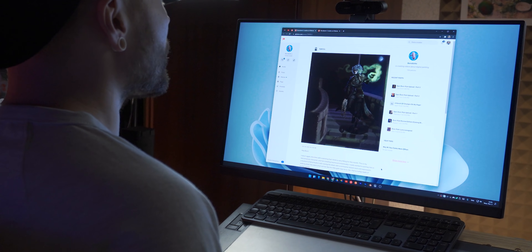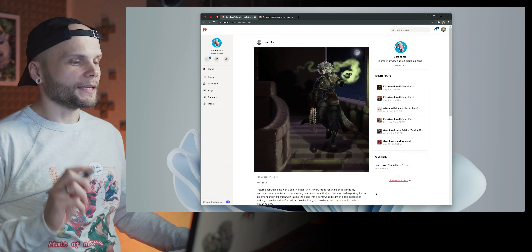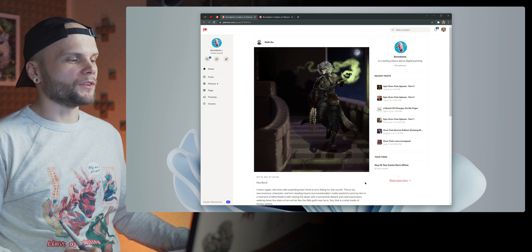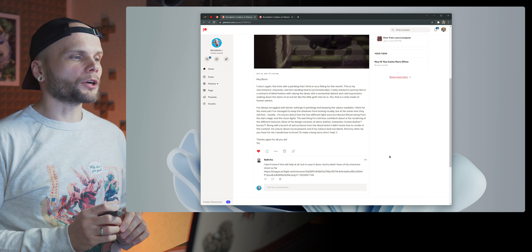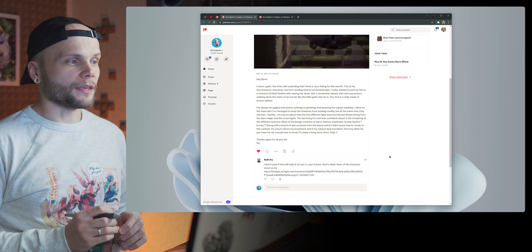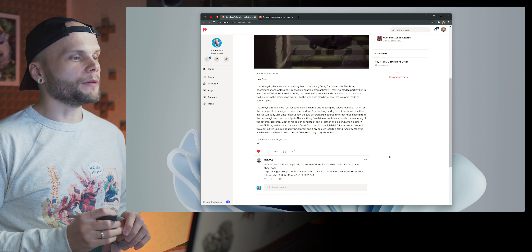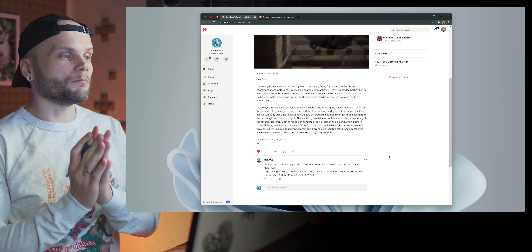Walking down the stairs of an evil lair like the little goth man he is. Yes, that is a whip made of human spines. I've always struggled with darker settings in paintings and keeping the values readable. I think for the most part I've managed to keep the shadows from looking muddy, but at the same time they still feel muddy.